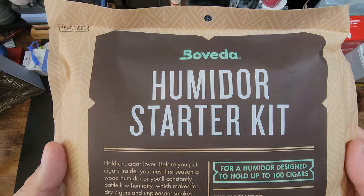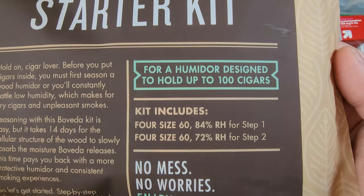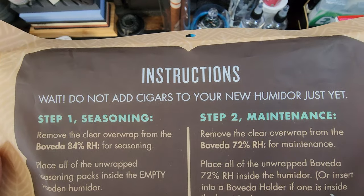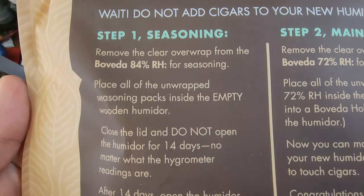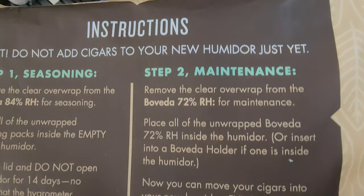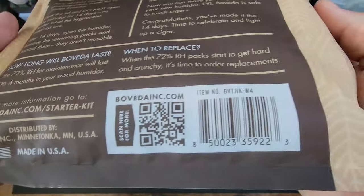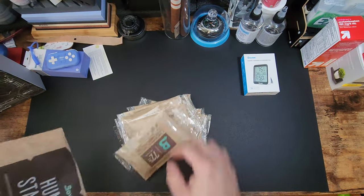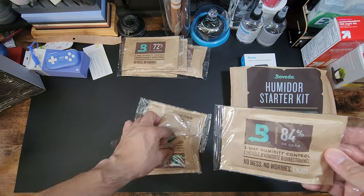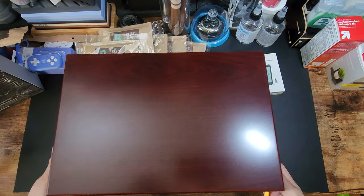We're using the Boveda humidor starting kit — the large one, which holds up to 100 cigars, so it works for our 70-count humidor. Step one is getting all your 84% packs out and throwing them in there for 14 days — two weeks. After that you open it up, put your cigars in, and use the 72% packs for maintenance. 72% might be a little high for a 70-cigar humidor, but it'll be just fine for now.